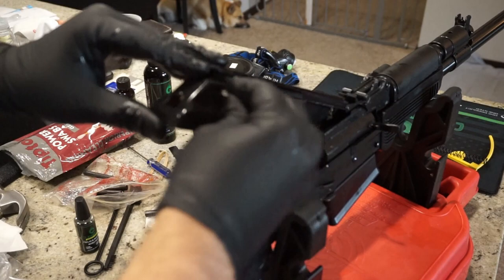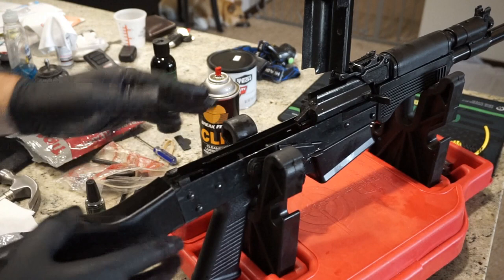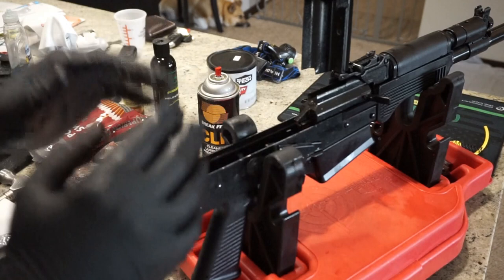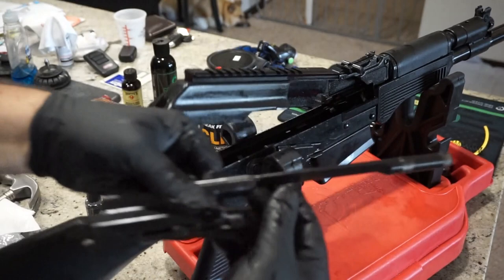Let's go ahead and remove the bolt carrier group. When you remove it, the hammer is going to need to be pressed under a little bit of pressure in order for it to come out. Make note of what the bolt carrier group looks like when it comes out because that's exactly what it'll take to reassemble it. It can be frustrating on your first AK to get everything to set back in the tracks, but trust me — once you go through it a couple times, you'll be set. Just press down and pull back and your bolt carrier group and piston will come right out.